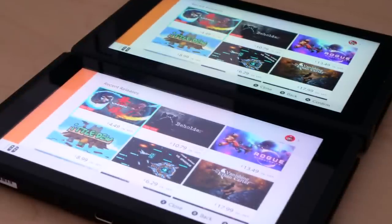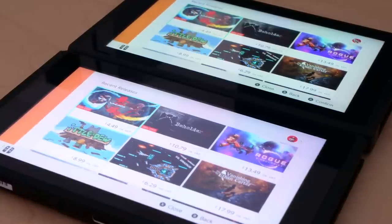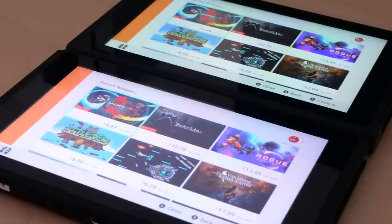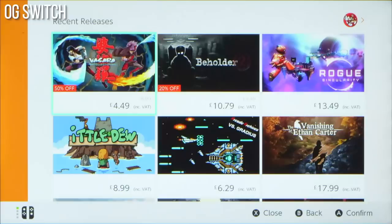I noticed a very obvious difference between my old model and the new Switch, though I'm not actually sure it's an improvement — I'm talking about screen quality. Until there's a teardown, we won't be able to know what's new with the Switch display. There have been reports of Sharp delivering a new IGZO screen for this one, though that may well be for the Switch Lite. Here's the eShop screen on my old Switch, and here it is on the new Switch.